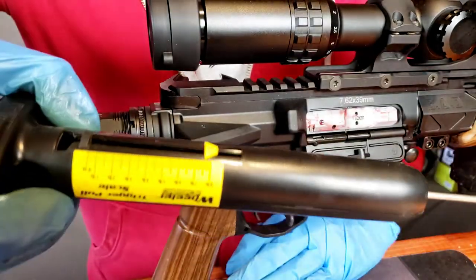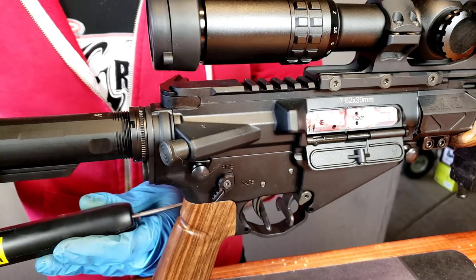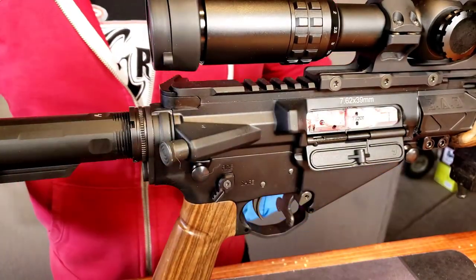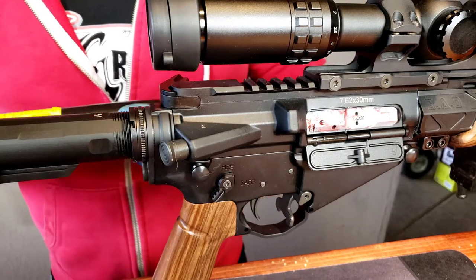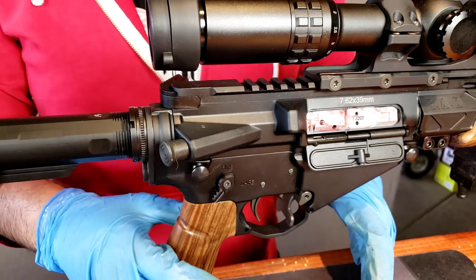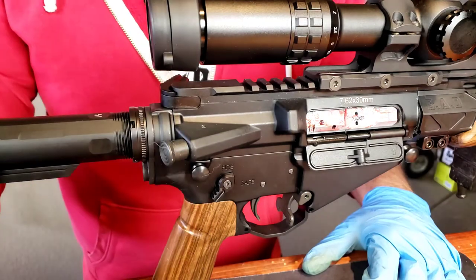Let's do a couple more tests. Barely a hair above seven and a half pounds again. It's a little more straining to pull — maybe I'm just using a different finger. Just barely seven and a half pounds, and once more for good measure — just a hair above seven and a half pounds. This is significant: we went from five pounds to nearly eight pounds. The Wolf spring provides extra power — that's the real deal.